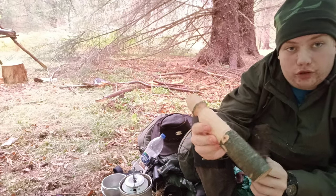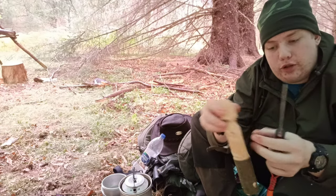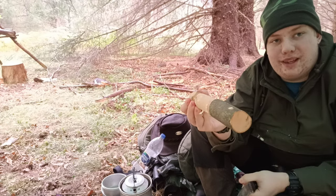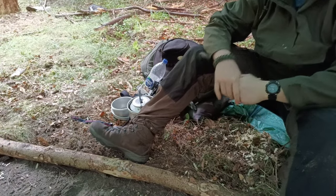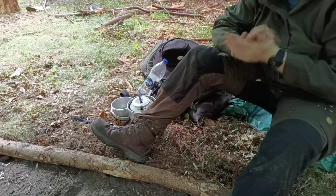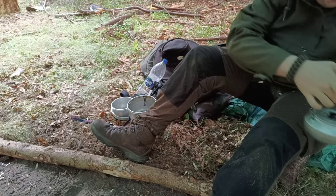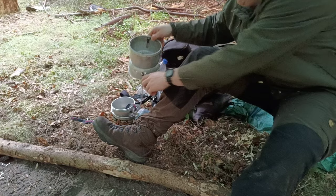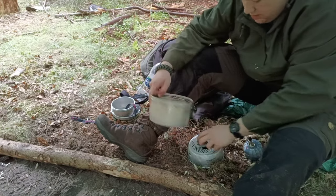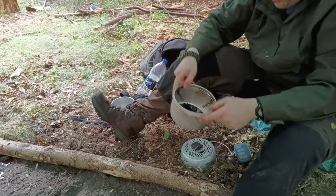We've got our stop cut at the bottom and I've taken the bark off the bit in between. Now we're going to take a break from carving and cook up some lunch - we're going to use the Tranja again. I've got quite a variety of food today, which is nice.